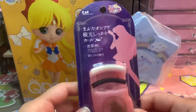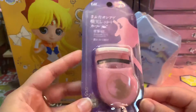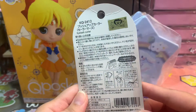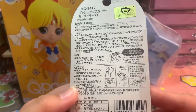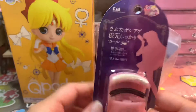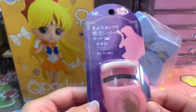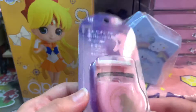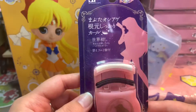And then we got this eyelash curler — how cute is this one? It shows you how to use it right there. It's all Japanese though, so I'm not sure, but I've never really used something like this before. That'll be fun to try.